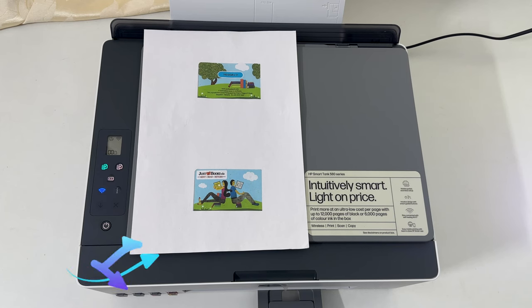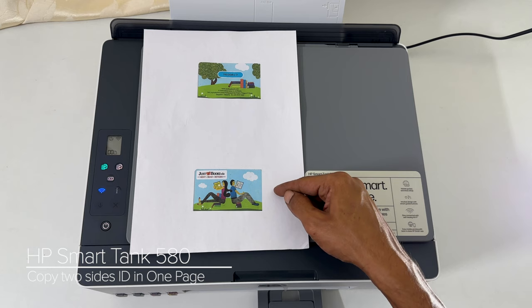Welcome to the channel. In this video I will show you how to copy ID cards on HP SmartTank 580 all in one printer. Let's get started.